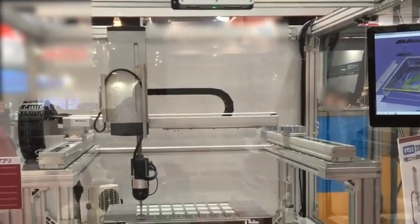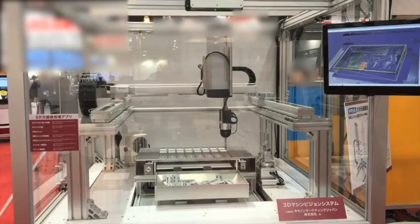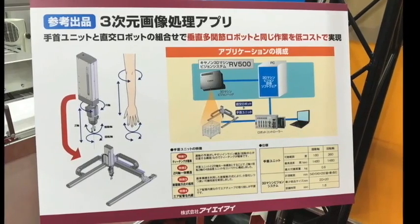Welcome to display number 12, our 3D image processing application. In this amazing demo, you will first notice our soon-to-be-released wrist unit, which is small in size and low in price.